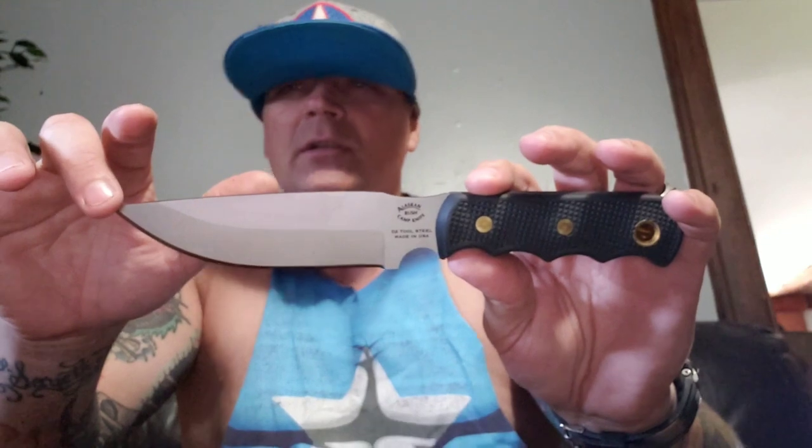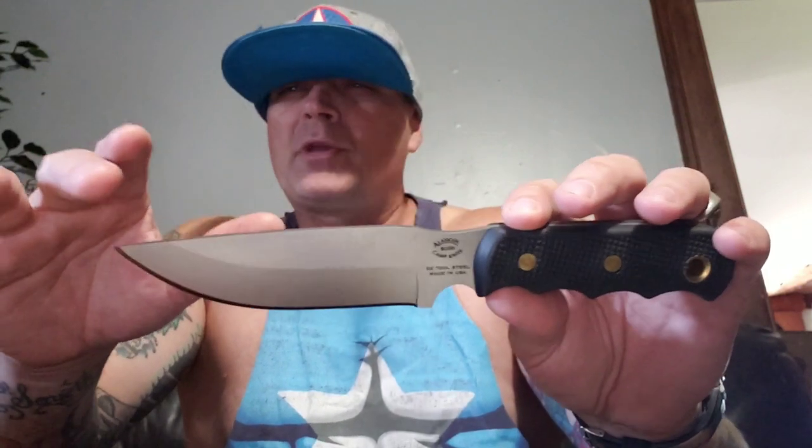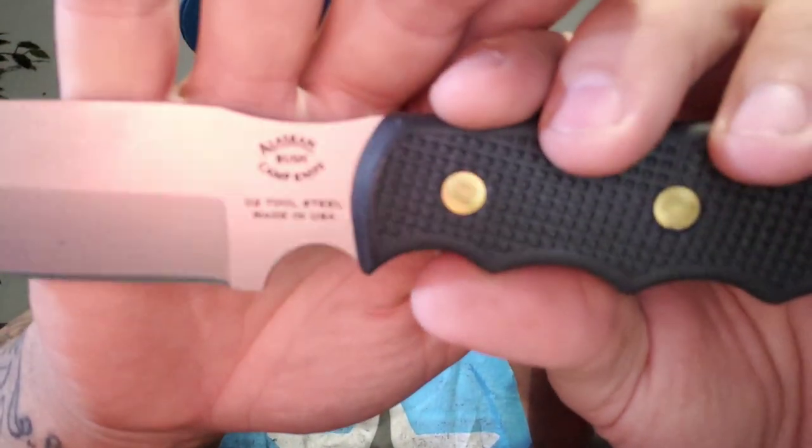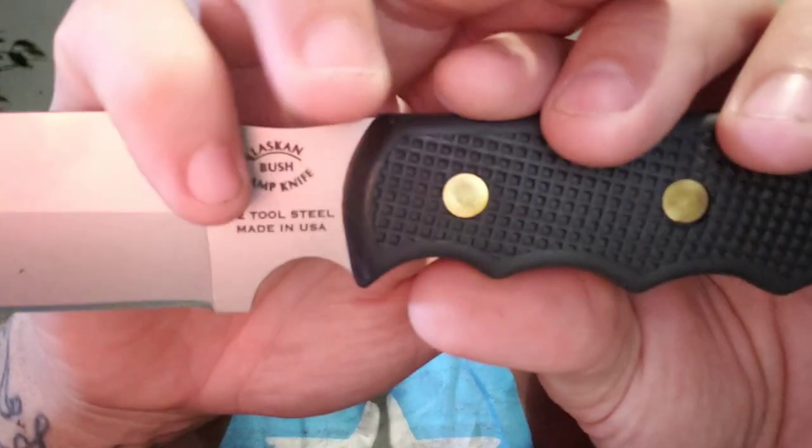It is D2 steel, 59 to 61 Rockwell hardness, 8.3 ounces in weight. You have a very, very nice package here. Now this is not laser engraved, laser printed — that's all engraved. Everything in there is actually etched into the blade, which if you've paid attention, you know I'm a fan of.